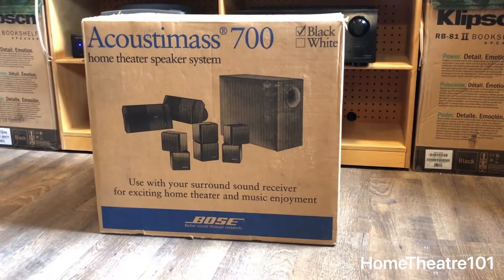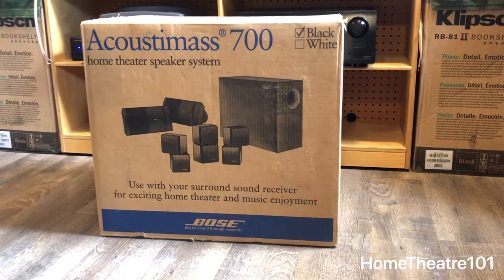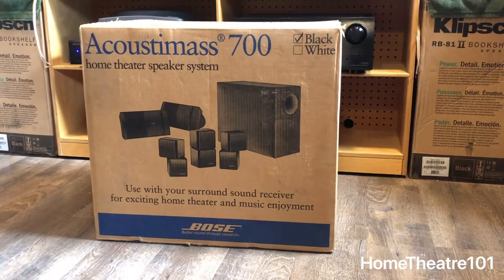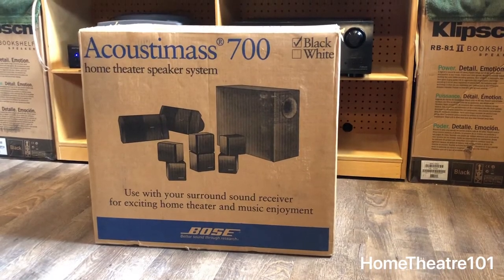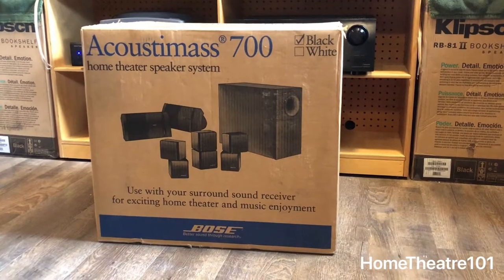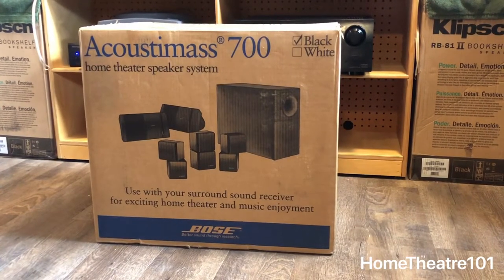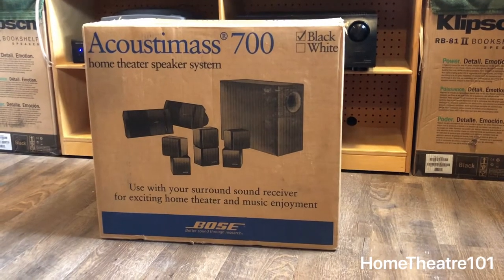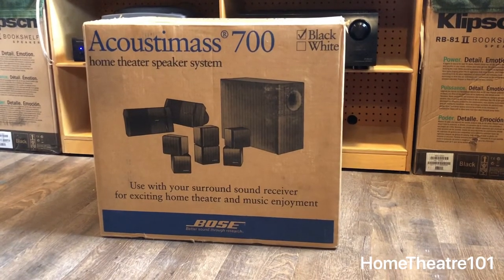Today we're going to talk about that a little bit and go in depth. I just wanted to start off by saying my first speaker system — my first actual surround sound system that I enjoyed — was a Bose system. I've had it for years and through everything it's been through it's never really given me any trouble. So I said, you know what, I'm going to go buy a brand new one in the box.